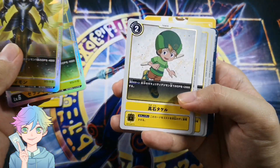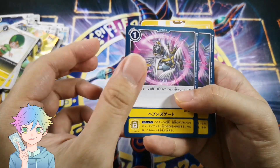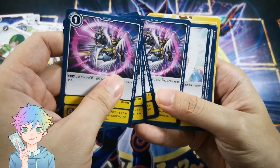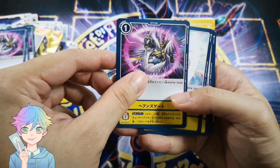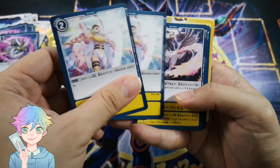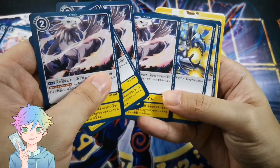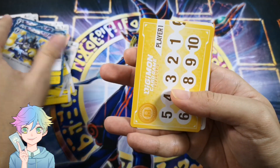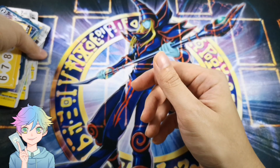Seraphimon. TK. Sorry, I forgot the Japanese name although I watched the Japanese anime. And holy something. This is Heaven's Gate — yeah I remember, it sounded like a cult! Isn't Heaven's Gate a cult where everyone drank Kool-Aid? HolyAngemon — no, this is Holy Charm. This is Holy Fire — don't quote me on that. And the memory counters. Pretty standard.